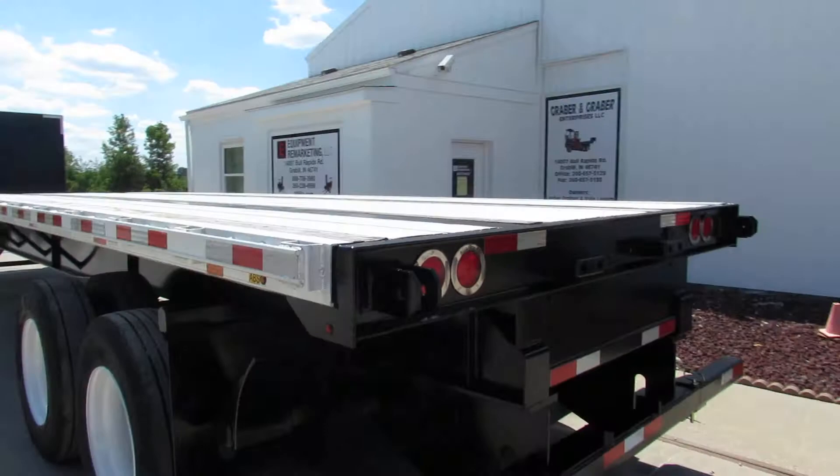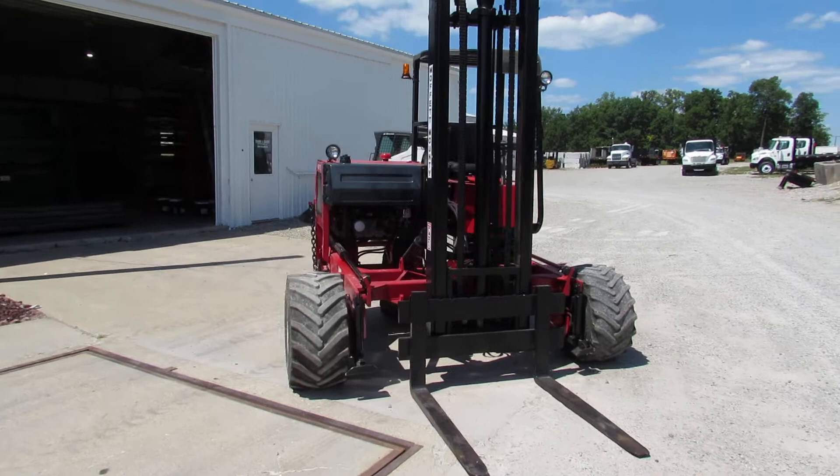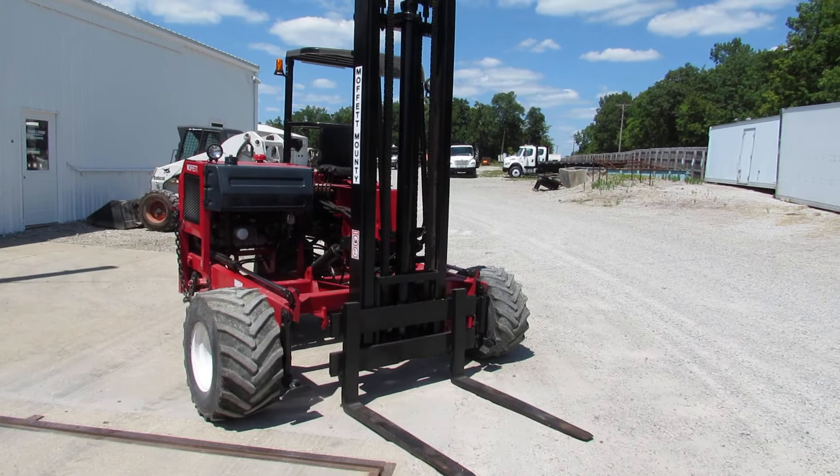We have hundreds of units available in stock ranging from 1999 all the way to 2018. We have two-ways, four-ways — Moffitts, Princetons, Load Maxx, and many other brands available in stock.